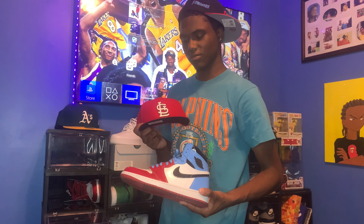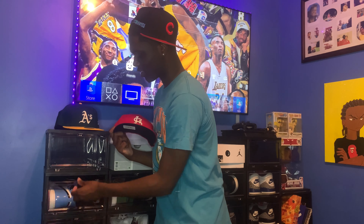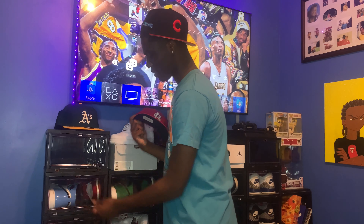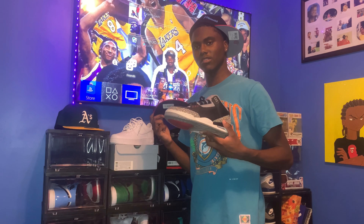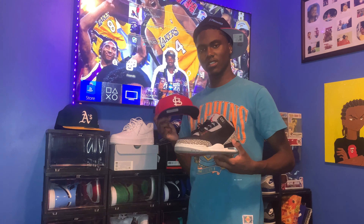Next hat — we got this St. Louis Cardinals varsity red hat. Hey, what can we do with this? We got plenty of shoes we can do with this. I just found some black cement threes. As the sneaker heads will say 'black cement three' — this is my favorite shoe of all time. The three is my second favorite silhouette, and the Jordan 6 is my favorite silhouette.